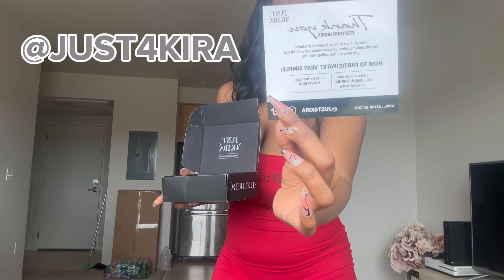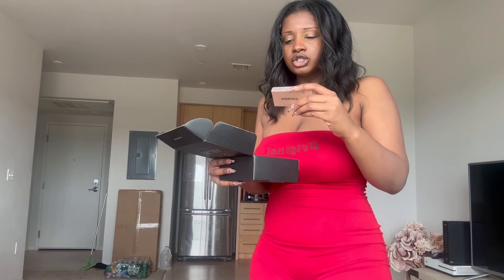You can follow Just4Kira on Instagram — just the number four, then Kira. Like I said, they sent me free contacts but I'm not getting paid for this, so my reviews are going to be super honest. I have never worn contacts before — I'm a real natural girly. I don't apply much makeup and I'm not very dramatic. I'll tell you the colors I got and you'll be able to see them better when they're actually in my eye, because they're small.